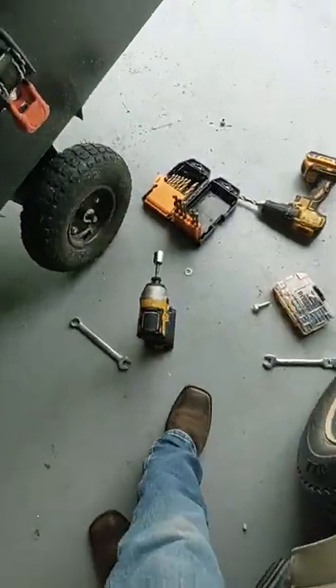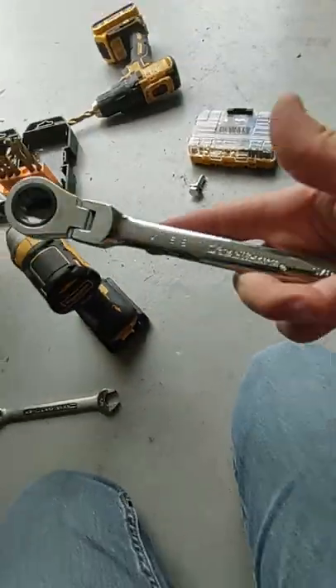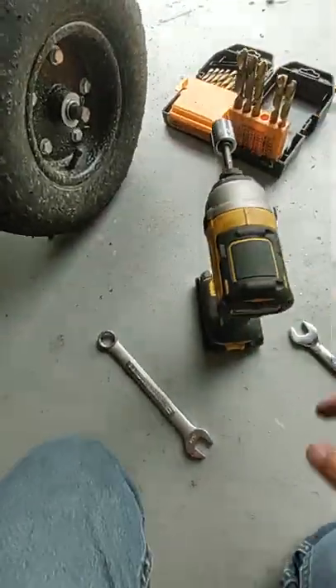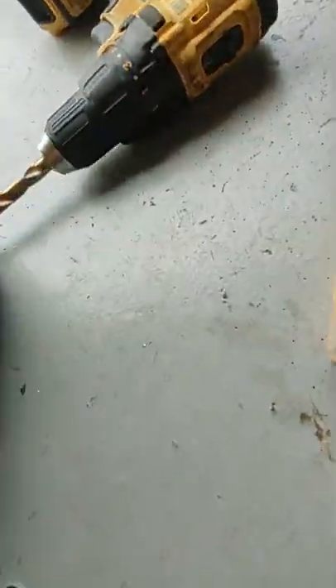The tools we had to use were a 5/8 ratchet wrench and a 5/8 regular wrench, because the impact wrench wouldn't work for some reason. And a drill bit and drill.